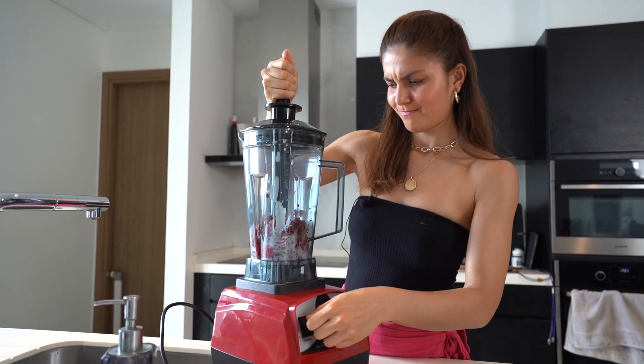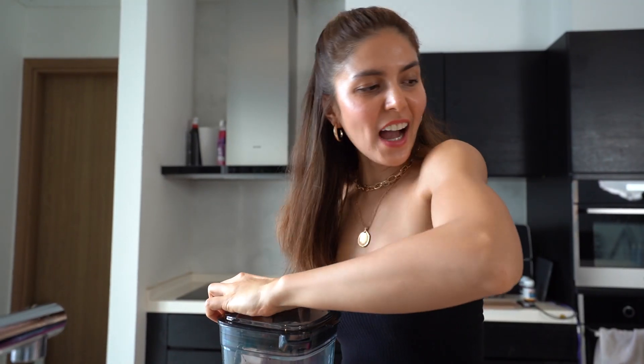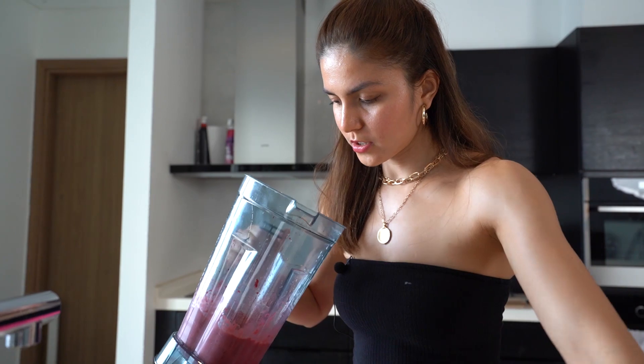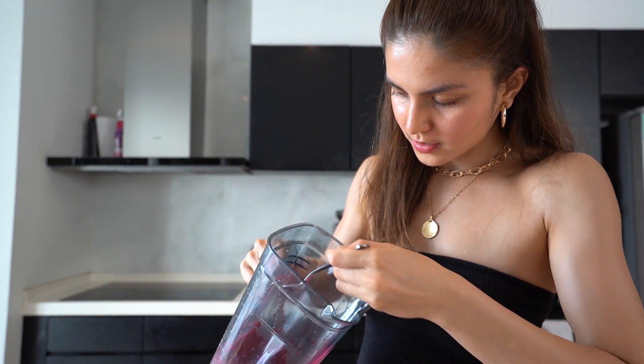If you don't have any frozen fruit, just buy berries or banana and freeze them overnight, then do it the next day. I'm also adding one teaspoon of lemon juice. I added one more teaspoon of yogurt because it was a bit hard to blend. After blending — wow, it's so sour! Oh, it's not yummy!